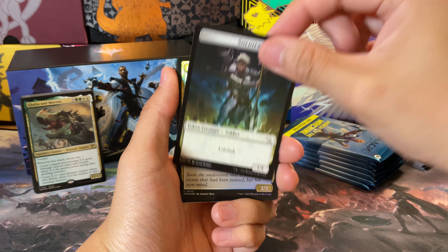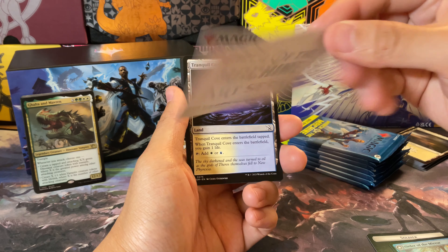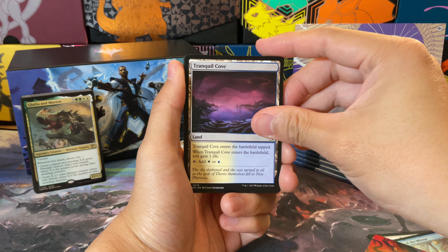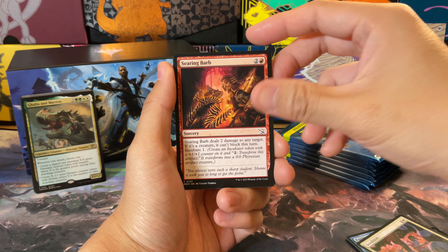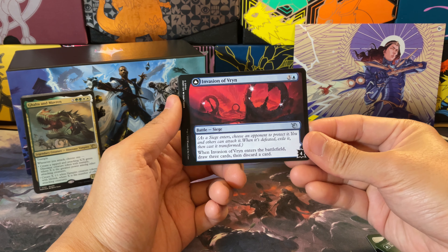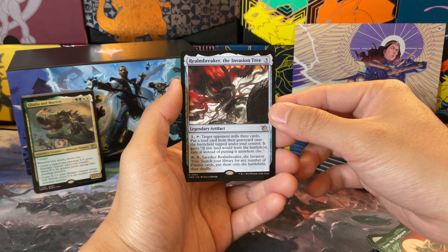It's been a while since I've opened set boosters. We have Order of the Alabaster Host, our two-sided card, a March of the Machines art card, and then we go into the Tranquil Cove — nice. This is going straight into my Will, Scion of Peace deck. I actually don't have an Azorius life-gaining land, surprisingly. We have Ravenous Sailback, another dino, a Tandem Takedown — very nice interaction. Invasion of Vryn, Finn the Faint-Bearer, very cool art. Last card is Realm Breaker, the invasion tree — it's a legendary artifact.